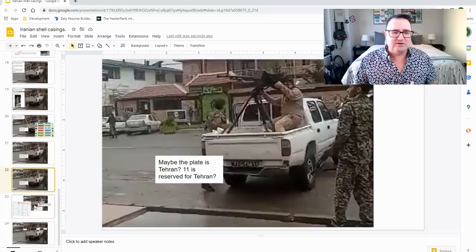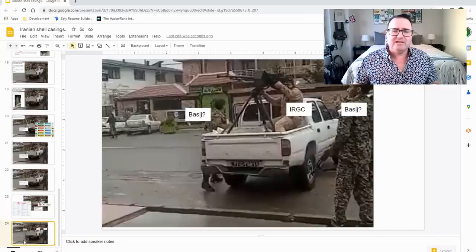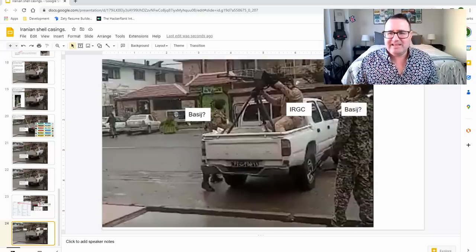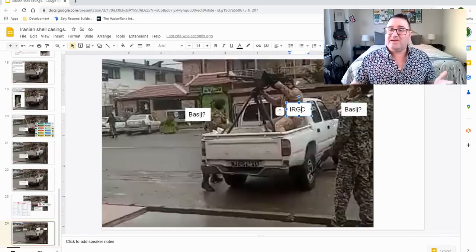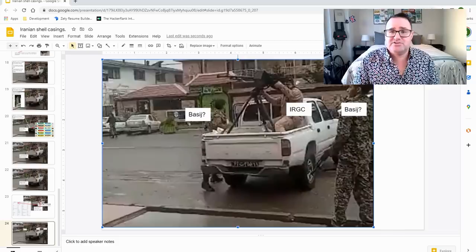I think this license plate may say 11 — or at least the Arabic or Persian numerals for 11. 11 is reserved for Tehran, so maybe this vehicle came from Tehran, though I don't believe they are currently in Tehran. I also believe that some of these guys are Basij militia. Basij militia is kind of like a volunteer group — when you join, you get some weapons training, almost like a volunteer National Guard. I believe these Basij guys are working with IRGC as extra security elements for the Revolutionary Guard to conduct their operations.